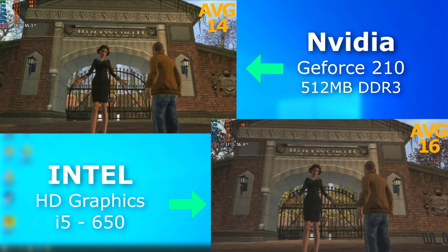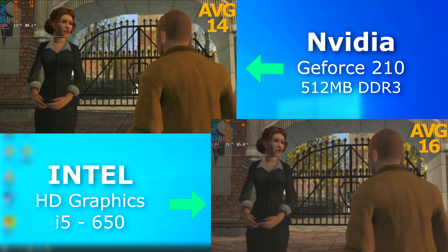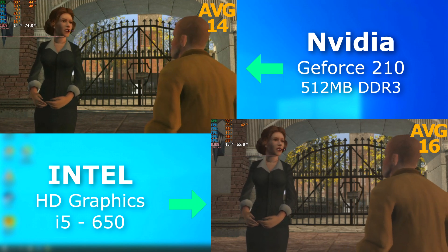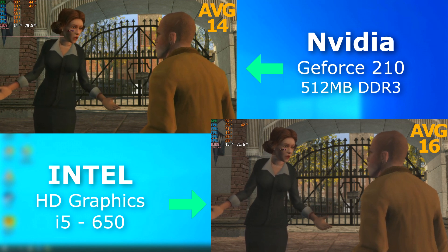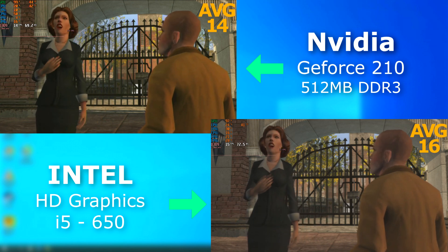Bully, which was released in 2006, was a few years before either of these. But neither of them could even manage 30 FPS at 720. The integrated graphics, however, actually pulled ahead slightly, but for the most part they rendered at about the same speed.